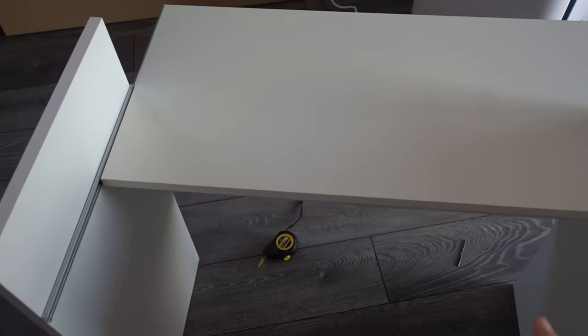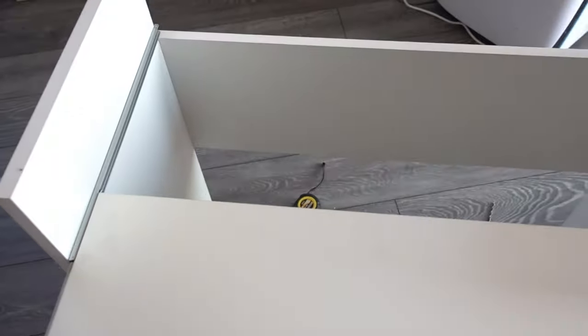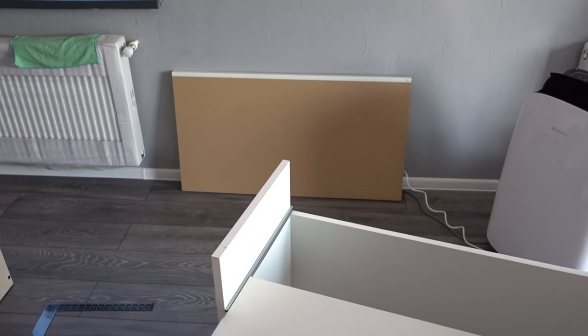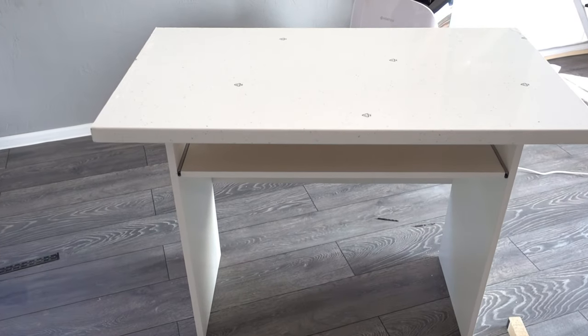Obviously it goes on the other side, and if you're asking why — I have to have access to the rails to add a couple more screws on the side, and after that I'm gonna block it so it doesn't go further in. So when I'm ready to sit at the computer table, I'm gonna pull it this way.